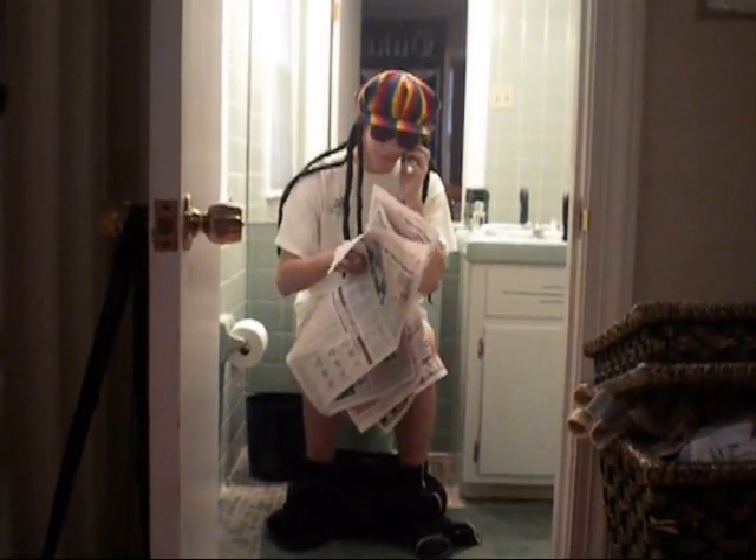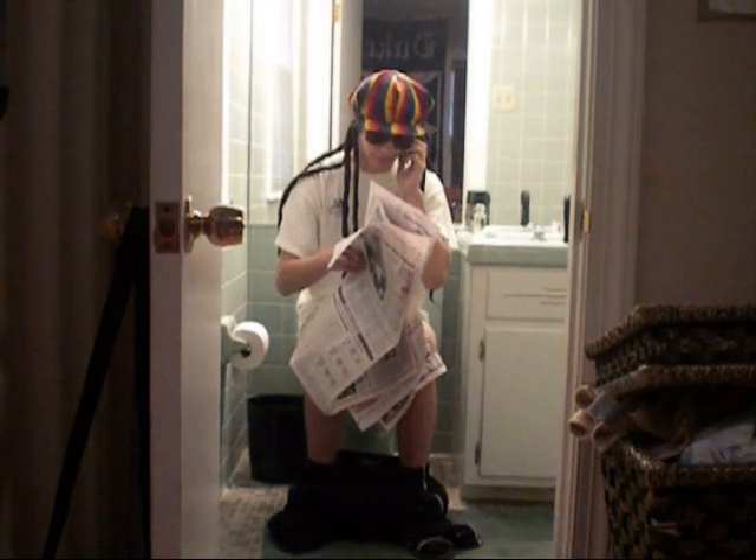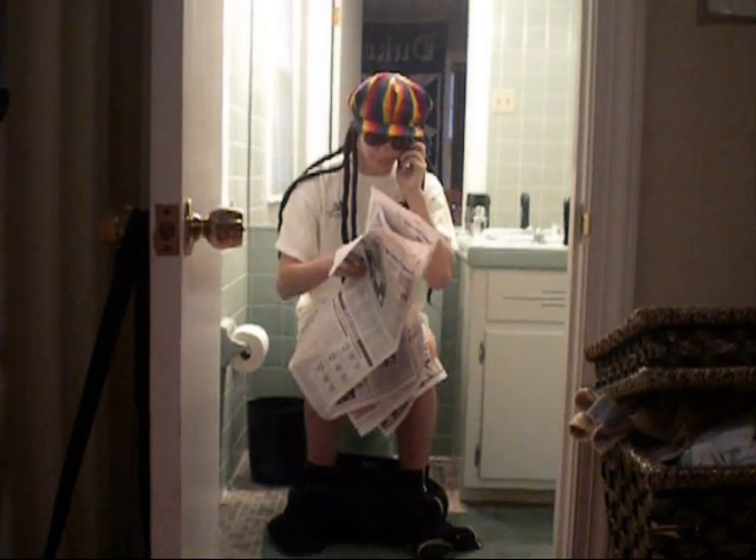Hello? I'll call you back — I'm getting rid of some waste. I'll do it by.